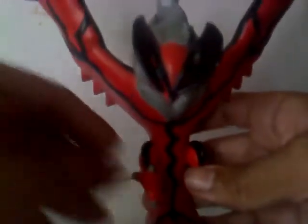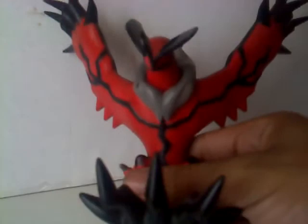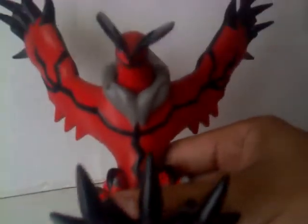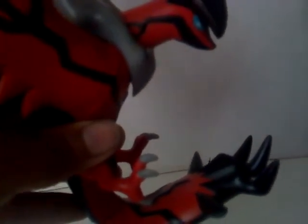This figure is kind of similar to Darkrai — he has some of the same design elements. I think they took some body parts from other Pokemon to create a new one, because this is a brand new Pokemon, one of the legendaries. I don't know which legendary is the strongest overall, because Mewtwo is no longer the strongest anymore — Mewtwo seems weak now. You can move his head like this and like that.